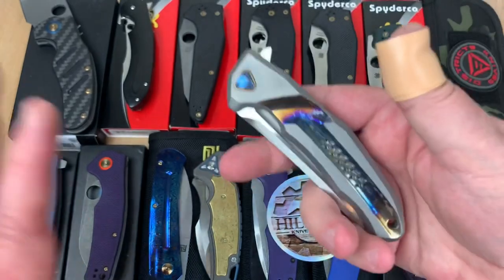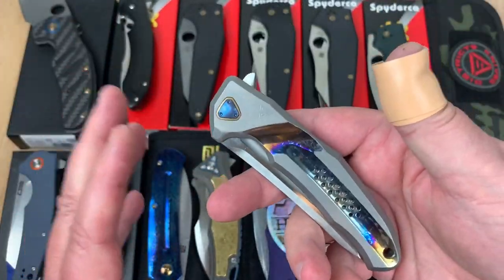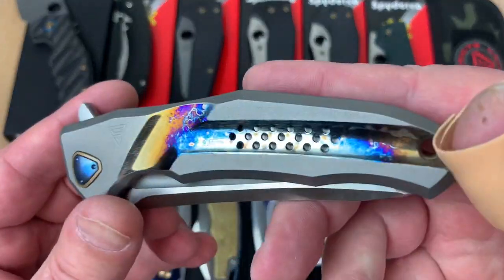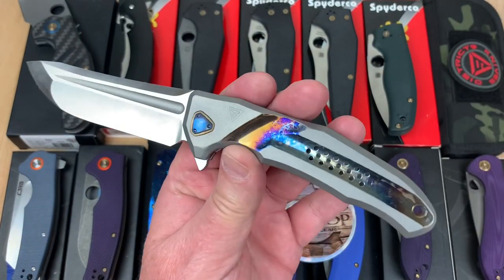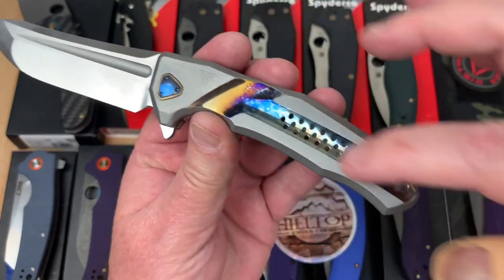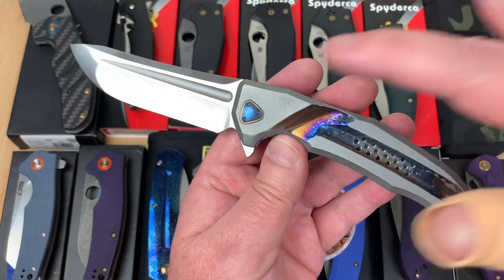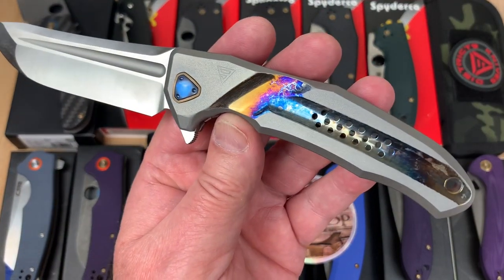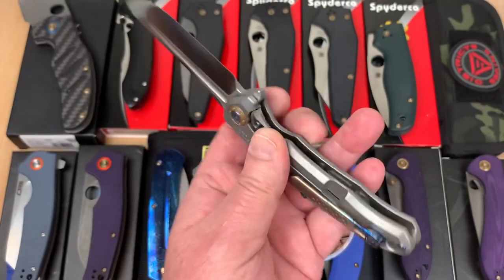Now let me show you two knives real quick that he did not do. He was going to, but then he lost his power unit for anodizing. This is flame anodized though — he sent this. This is my District 9 Battle Flipper. None of this coloring was like this before — that was all just silver. You can see that in the review on my channel without these mods.